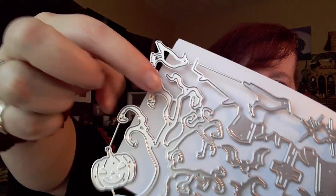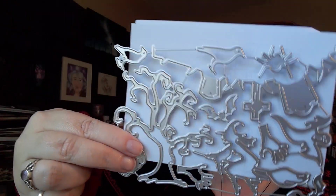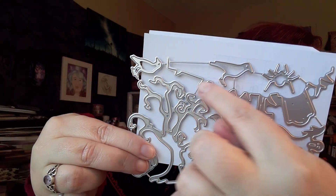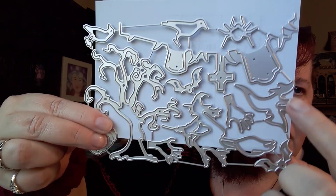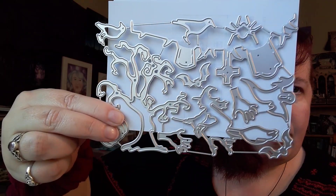Let's pull that out so you can see. There's the pumpkin, there's a tree. I know there's going to be a graveyard scene. There's a spider, a crow — I think there's two crows. There's a hand, like a zombie hand, and then the witch, and the ghost, and the bat. I didn't have any bat dies, and so that's going to be cool. I love bats and spiders. My husband's like, you're crazy — he hates spiders. He really does.